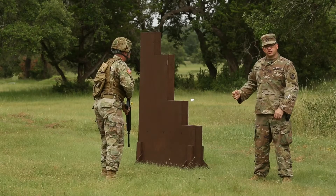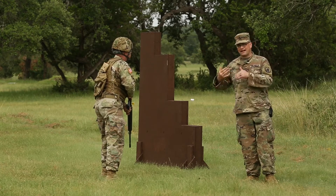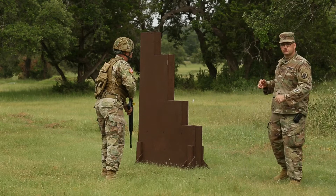Once we've learned the individual positions that we need to shoot for the qualification and we've learned how to efficiently move through them, now we're going to practice that as a sequence. This would be a good way to wrap up your Table 3 practice session. So the sequence would look like this.